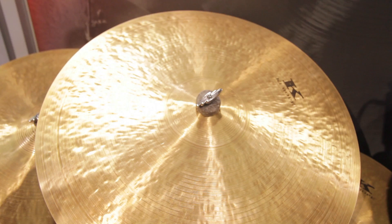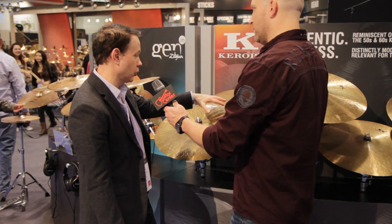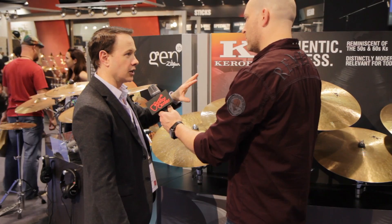Some of the things that we looked at was the bell shape. The bells on these actually start off very shallow, and then we hammer them up into a new shape. So each bell, whether on a 22 or a 20, is individual to that piece of metal. So you're going to hear that the Karop cymbals have a family sound, but each 22 or 20 or 18 or 19 is very individualistic, and that's based on everything that we explored.